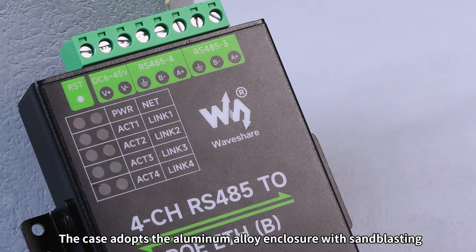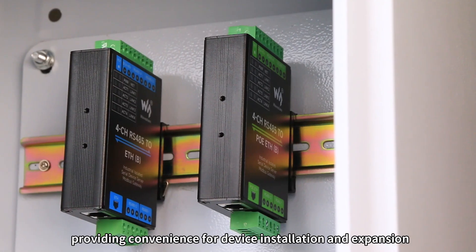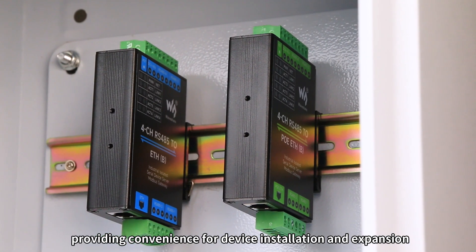The case adopts the aluminum alloy enclosure with sandblasting, supporting wall mount and rail mount installation, providing convenience for device installation and expansion.